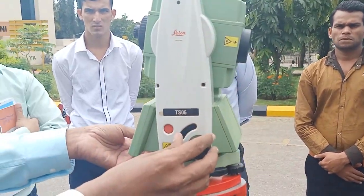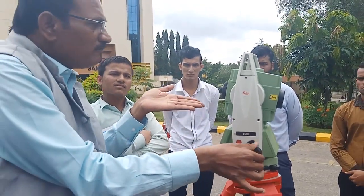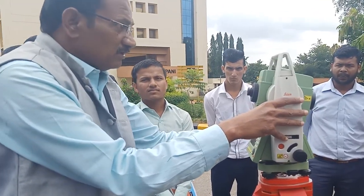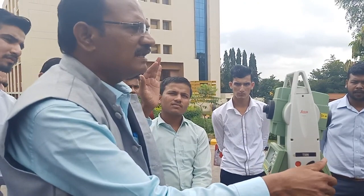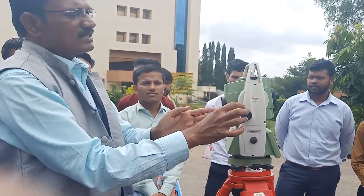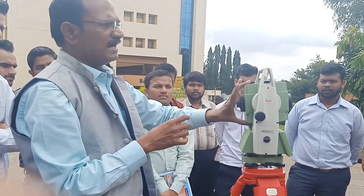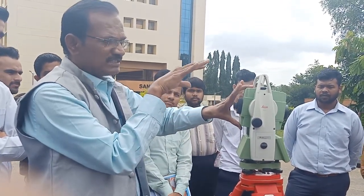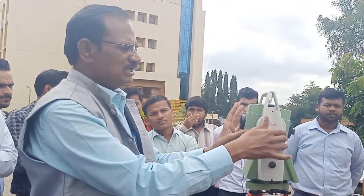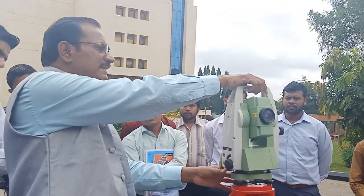This is called the horizontal tangential screw. When you focus, it moves in millimeters in the direction you want. If you want fast movement, use your hand directly; for slow movement, use the horizontal tangential screw. This is called the vertical tangential screw — use it for slow, precise movement to focus on the prism.